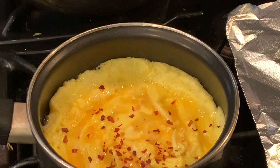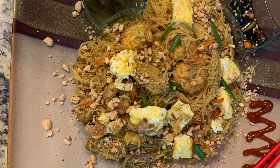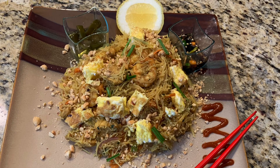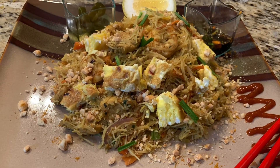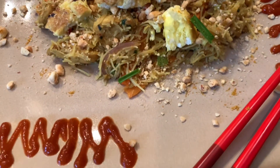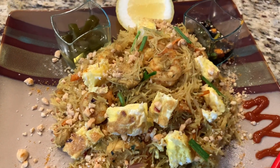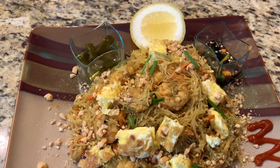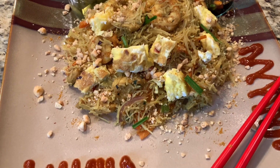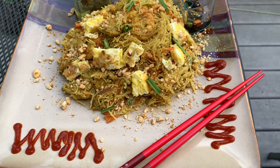Now I'm going to show you how I make that cube egg — it's like a tofu egg. I top it on my Singapore fried noodles. Just look at this friends, it's so delicious and smells so good! It's homemade and special because of the homemade curry powder. I cut the fried egg into cube sizes and garnish it on top — a little bit like a tofu egg. So delicious!